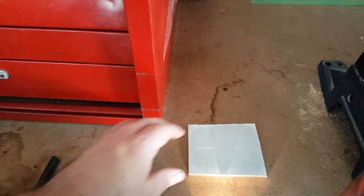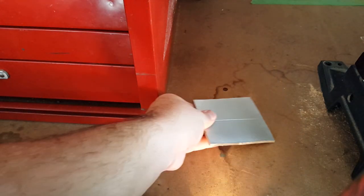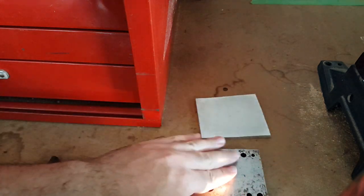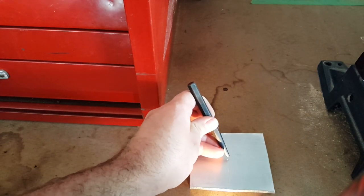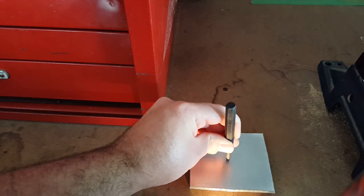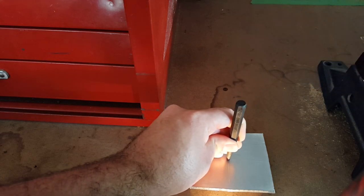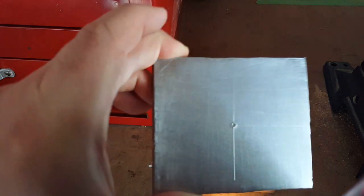Another thing that might help if you're having trouble making as deep of an indent as you'd like is you can take a solid plate of steel, make sure it's flat, and sit it on top like that. That way you're going to have less deflection in whatever platform your part is on, and it's going to result in a much larger hole.